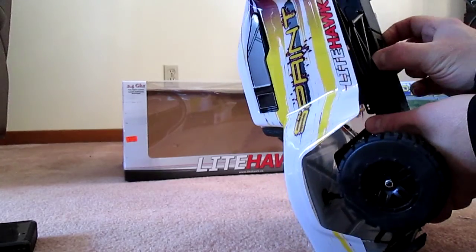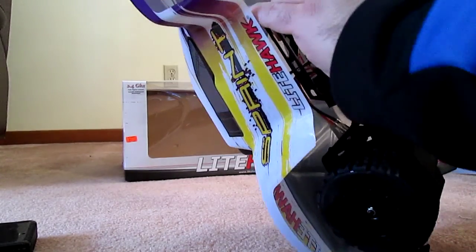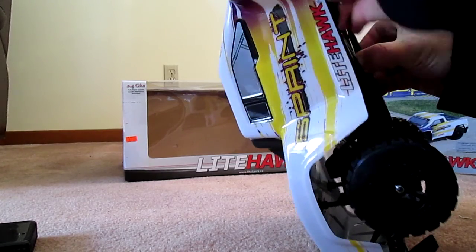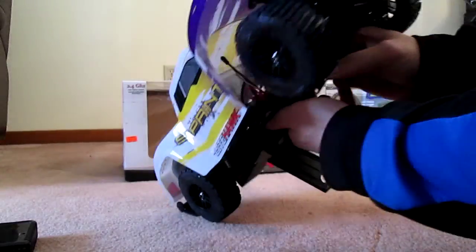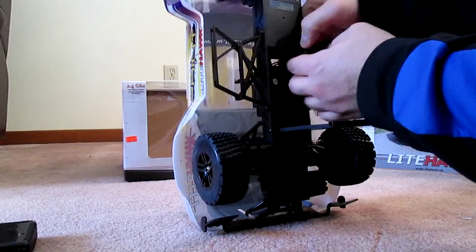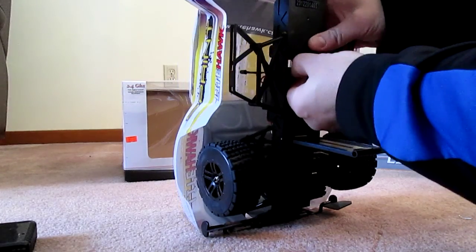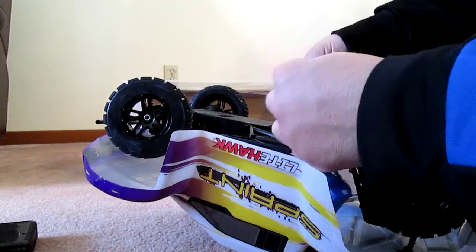Here's problem number one - this battery compartment has this pin going right through it and it sort of jams on the sidebar. The battery connector is buried somewhere inside here and I have to thread it through this hole. I think this connector type is called JST.